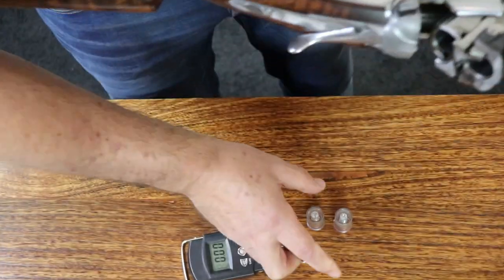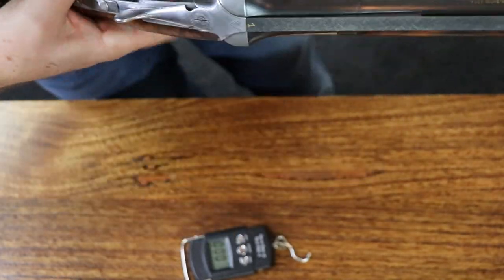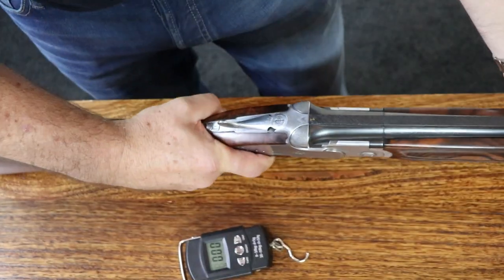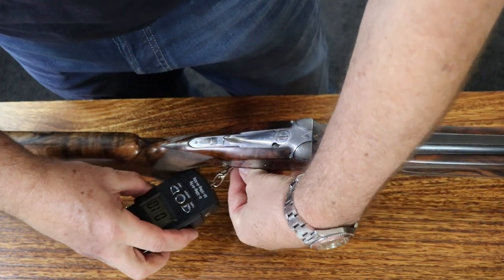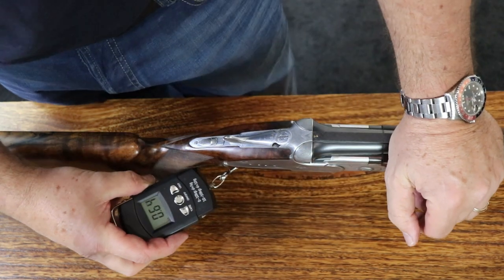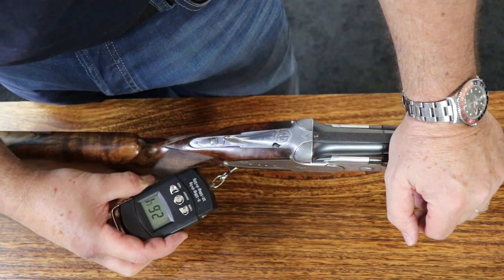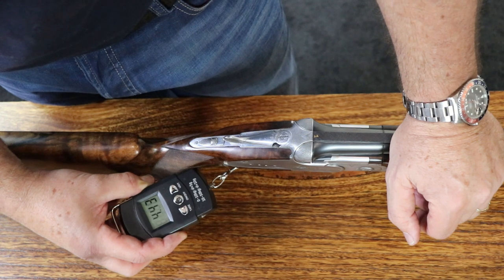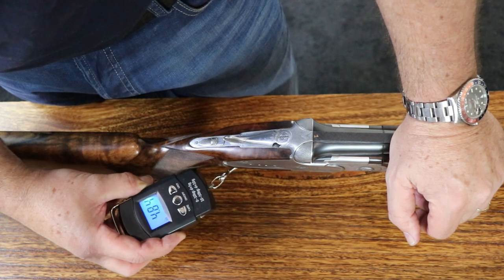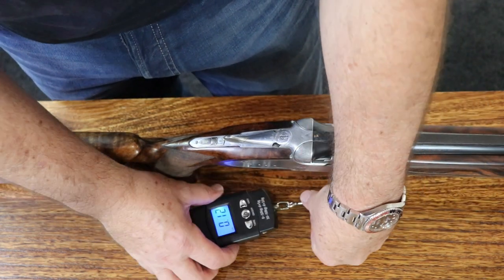You might want to check the top barrel, so we'll put two snap caps in and fire the first one. The second one's now ready to fire. Inertia triggers — you need recoil from the bottom barrel to get the top barrel ready. The top barrel will always be more, probably up to a pound more. There's three and a half — that's where the bottom barrel would have fired. We're up to four and a half, just over four and a half. So it's three and three quarter and four and a half.